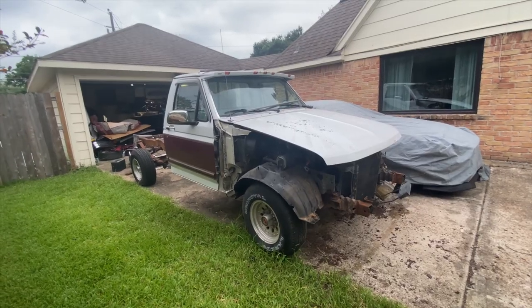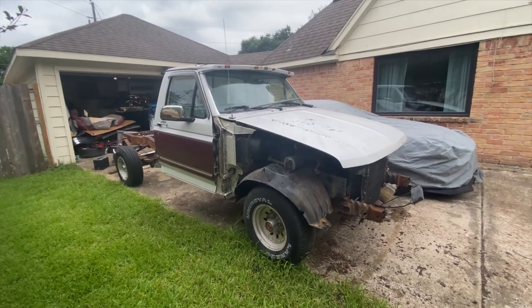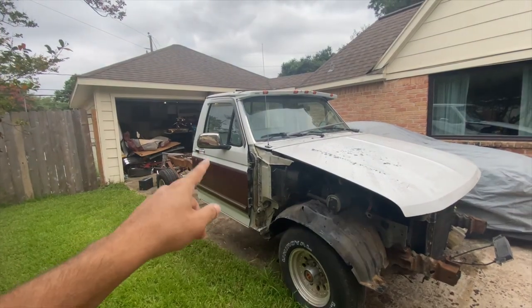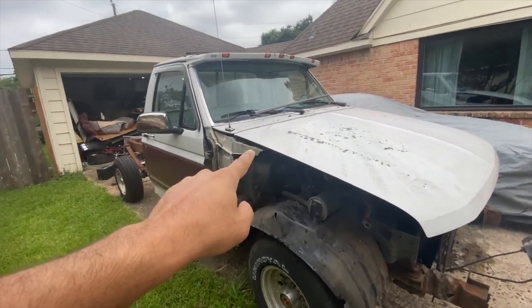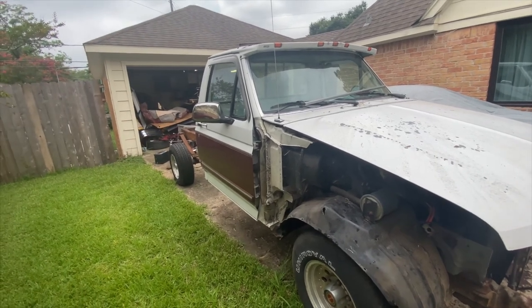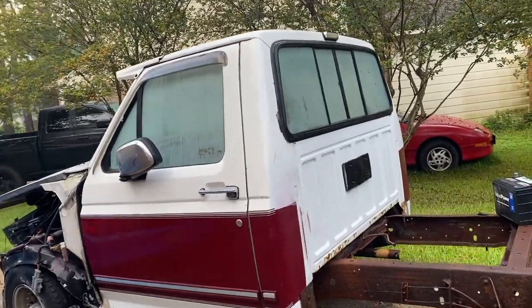Right now we got the majority of the stuff off of the truck, like our fenders, our front clip, and whatnot. We need to start getting the cabin ready to come off, so we're going to start removing some stuff up here in the engine bay as well as getting the doors off. We've now got to prepare the cabin to come off of the actual frame itself.